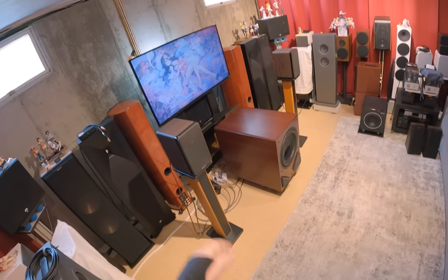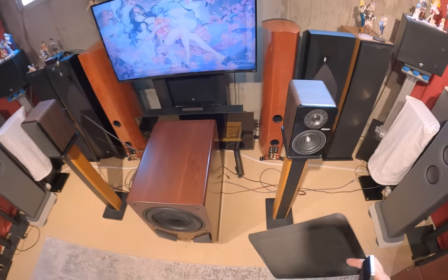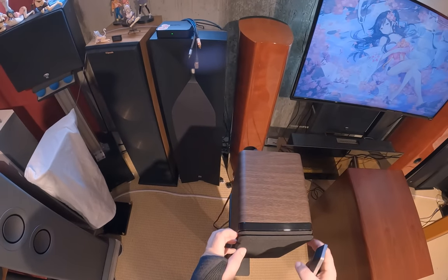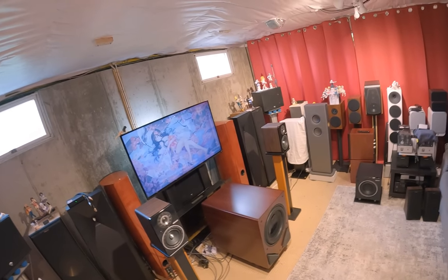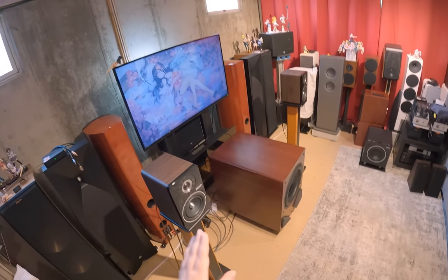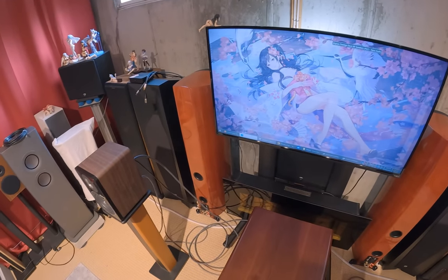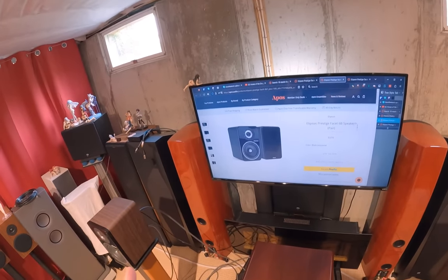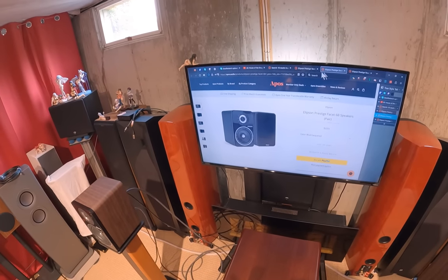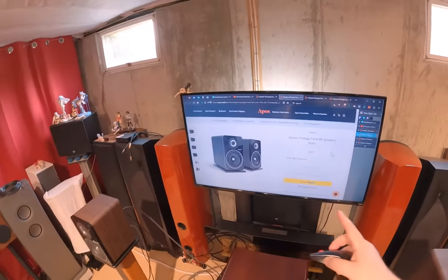These are speakers — I had them up during the HSU review. They're not cheap; they're self-powered and in that same vein as Triangle, Vanatoo, Canto, Tux, and higher-end Swans in the six to seven hundred dollar range. They sell a passive version for $700, and the powered version is $900, so you're paying $200 for the amplification. They also have a larger set — the Ellipson Prestige Facet 8B — at $1,000.